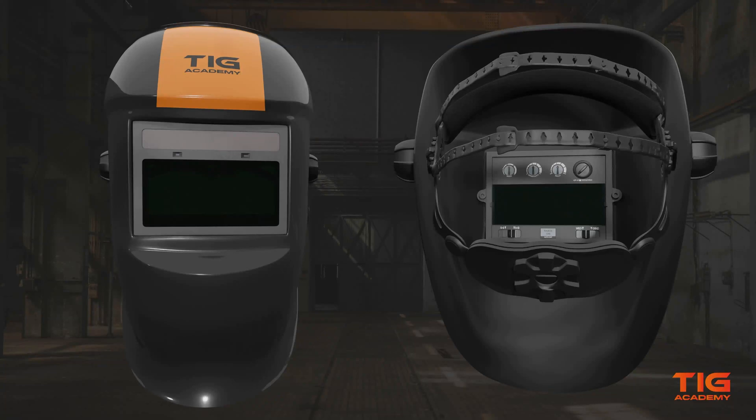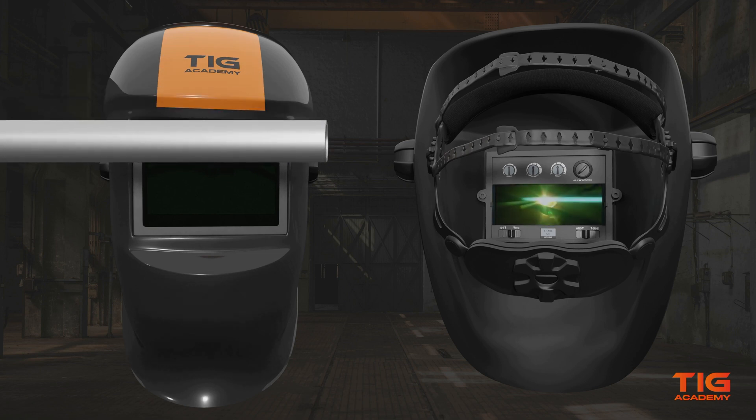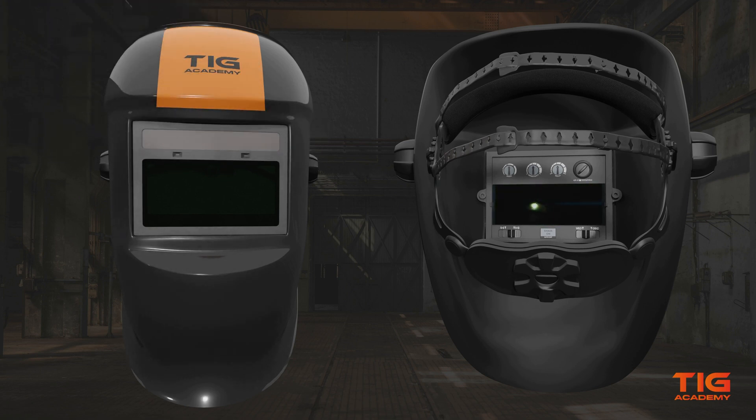Basic welding helmets typically have two sensors, while more advanced ones can have up to six sensors. Welding helmets with two sensors work fine if you have a clear line of sight to your work. But if you weld out of position, those sensors can easily get obstructed by objects such as pipes, and then the filter will fail by not going to its dark state. Therefore, it is recommended to have at least three or four sensors. Generally speaking, the more sensors, the better.